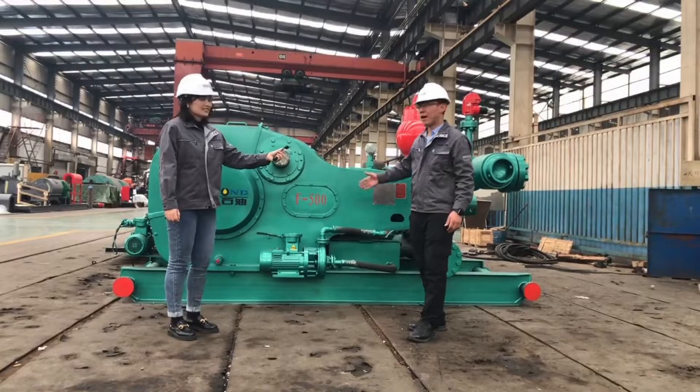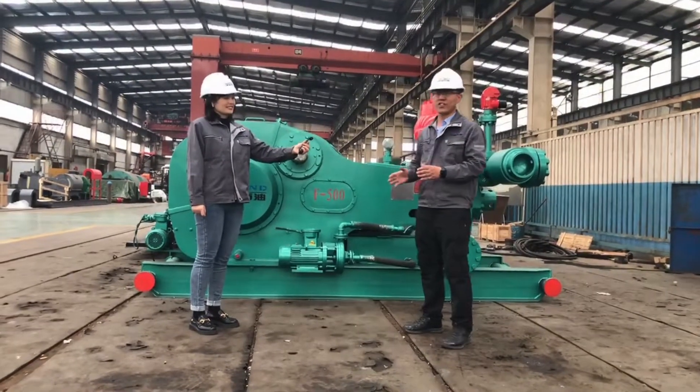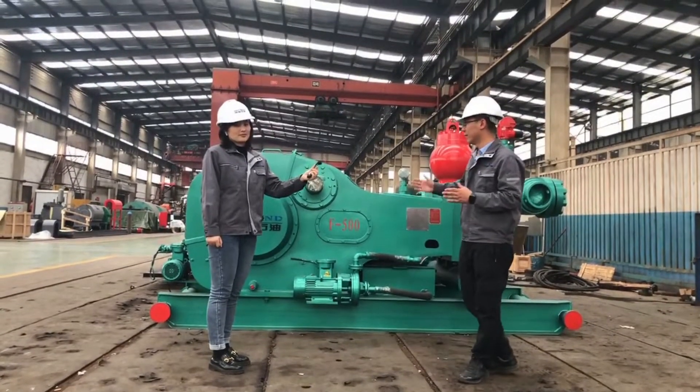In front of us is one F500 mud pump. This mud pump is EPS standard, so its spares are internationally interchangeable. So it's very easy for maintenance.